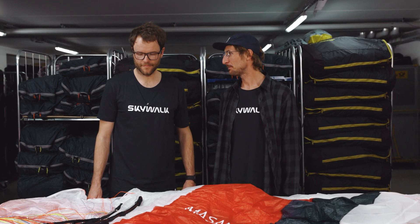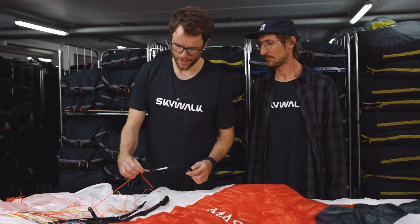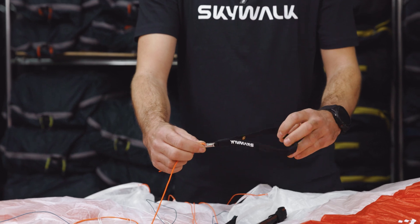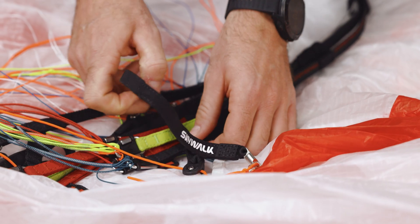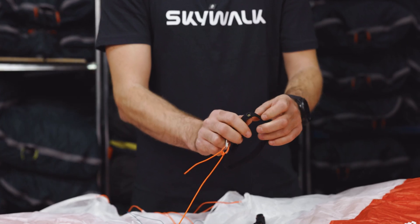Can you also show us the new brake handle? We have the all-new brake handle with a swivel on top which avoids twisting of the line, and also the brand new dot fastener to connect it to the riser.